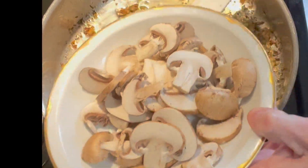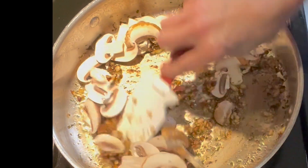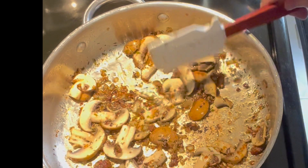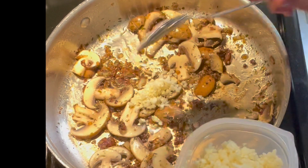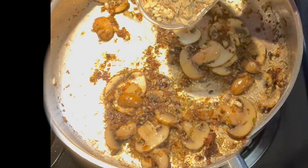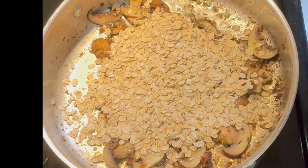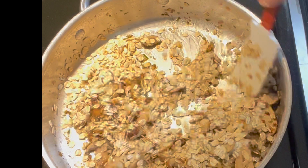Now it's time for some sliced baby bella mushrooms — add those in and cook them up. Lower the heat just a little bit. These are starting to cook up and they'll keep cooking when we do our oatmeal. We're going to add in a little bit of garlic, stir that in, and cook it down for one or two minutes until fragrant. Now it's time for our oats — about a cup of rolled oats. Incorporate the onions, mushrooms, and garlic into the oats, and stir them around until they start to brown a little bit.